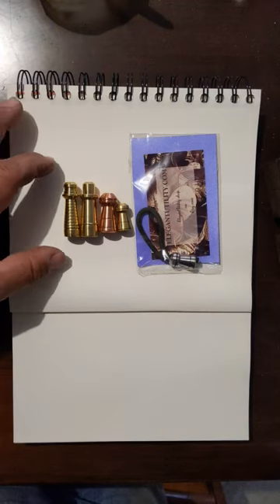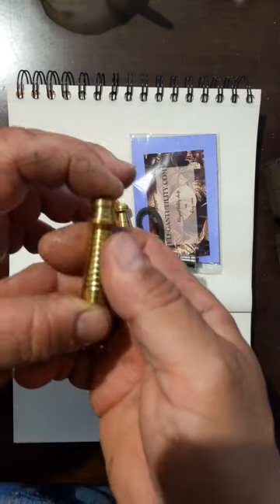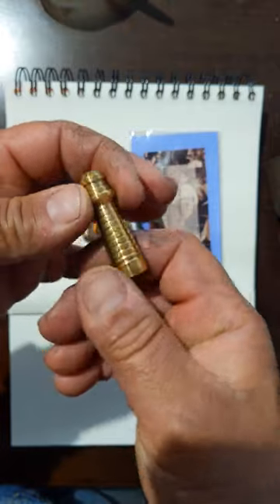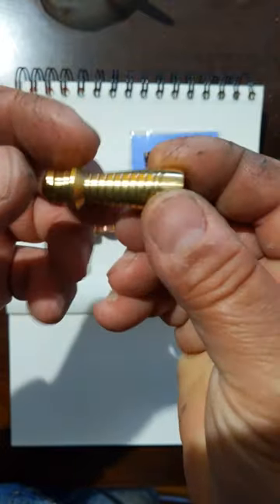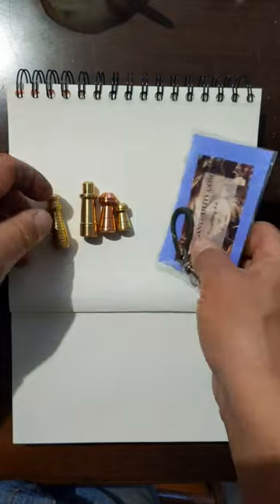Hi, this is Michael from Elegant Utility, and these are some of our lanyard bead offerings. This is our newest one — this is the lighthouse. There's a hole drilled through so you can put your lanyard bead, and what makes our lanyard beads special compared to anybody else's is that we actually make a cavity.